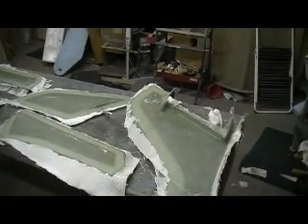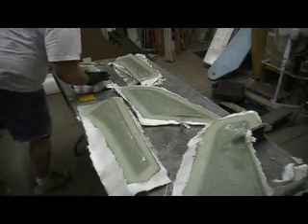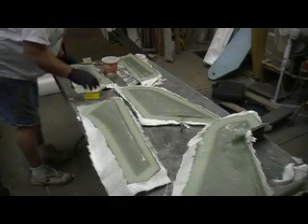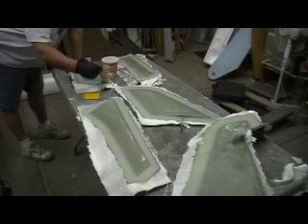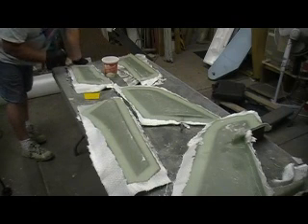I haven't put any resin on top of this cloth yet. I was just sitting back and watching the rest of that, letting it all wick up. Now I'm just going to go back and hit the dry spots, put a little bit on top of it, and I'll be done for the night.